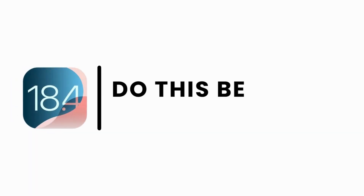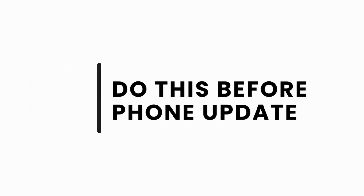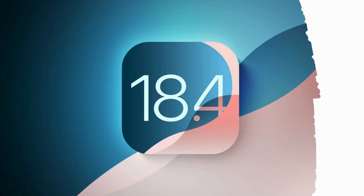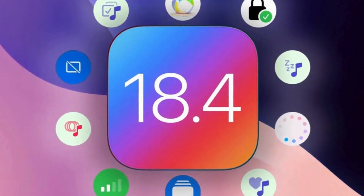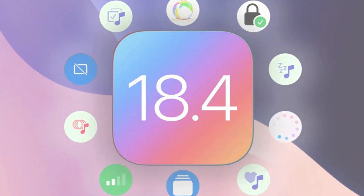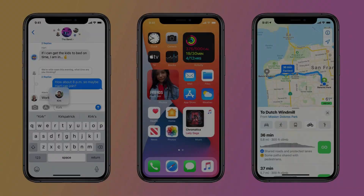Today we're going to learn what to do before updating your iPhone with the new iOS 18.4 version. iOS 18.4 is out with some important security updates and improvements. However, before you install it, there are a few essential steps to ensure a smooth update process. Let's get started.